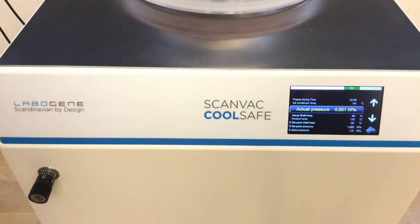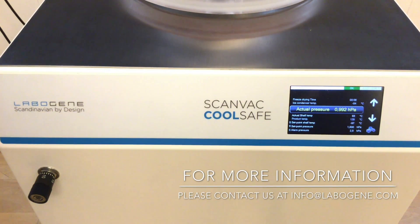The valve opens and closes. Now it's working within a very good regulation, so we have finished the fine-tuning of the needle valve for this specific set point. If you change the set point to another value, you would need to readjust or fine-tune the needle valve again.